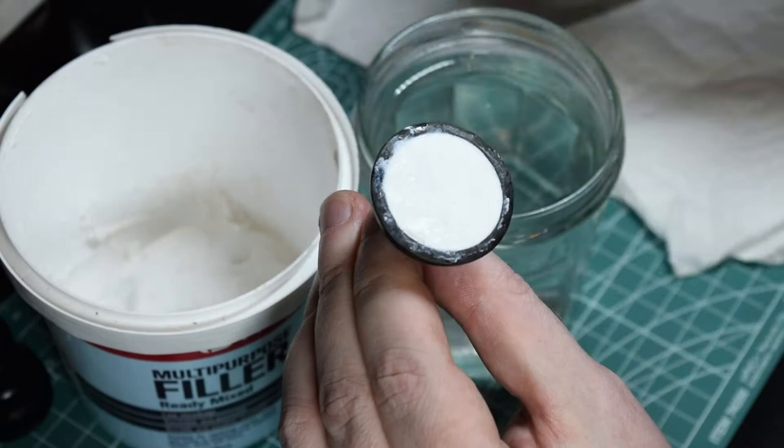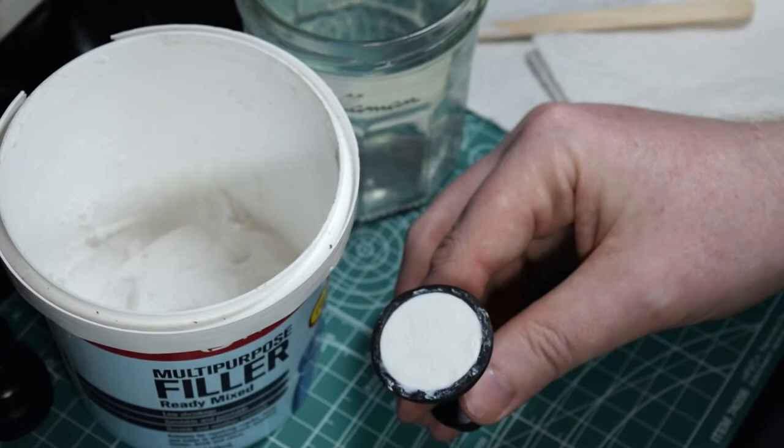All right, that piece is done. Set it aside and let it dry for at least a day. It might actually take two days to dry, depending on the humidity where you live.